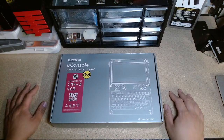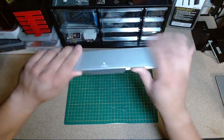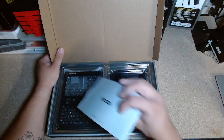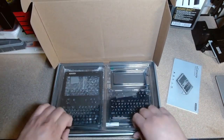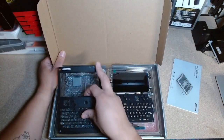Welcome to my channel. I just got my console — I ordered this about a year ago, well, about ten months ago in October. We're gonna unbox this. I am so excited. I've been waiting for so long to get this thing. I got the black one.